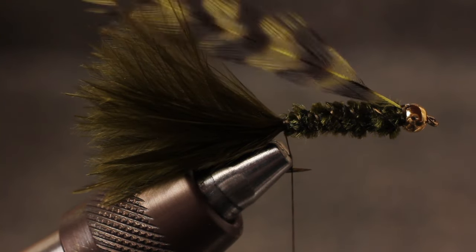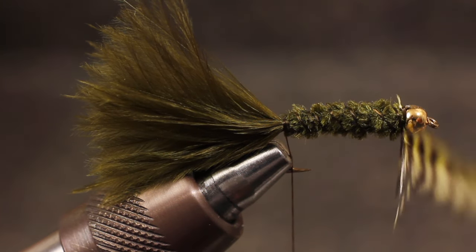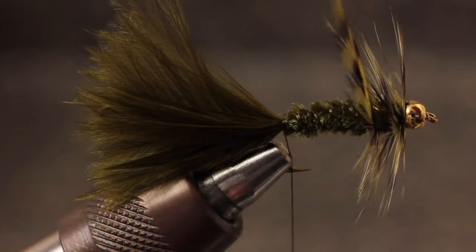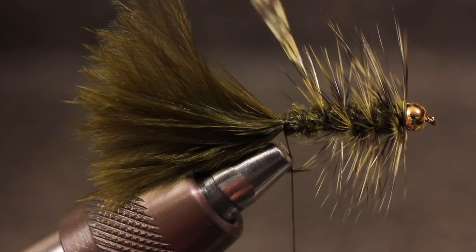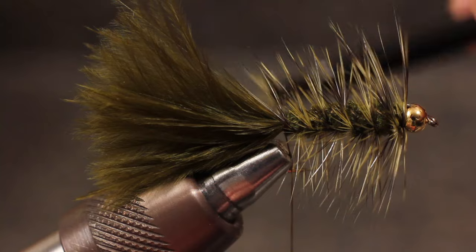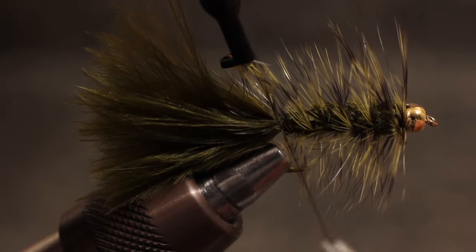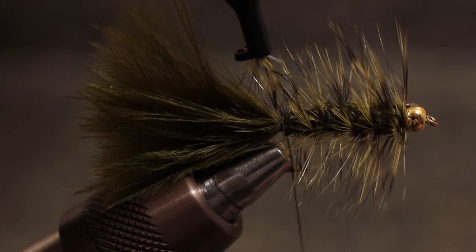Grab the hackle with either your fingers or hackle pliers and begin wrapping. Notice how the bare stem helps the hackle to orient correctly. Take one complete turn right at the bead, and then begin angling the hackle back in an open spiral. If you accidentally let go or the hackle tip breaks, you can usually recover without too many problems. Take two nice tight wraps to secure the hackle, and then either pull or snip the tip free.